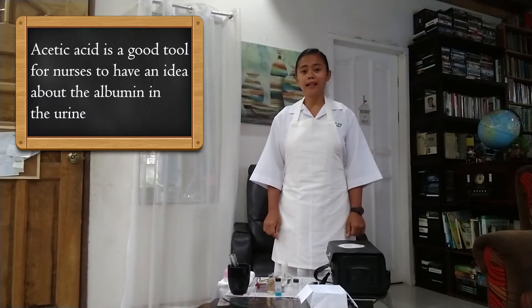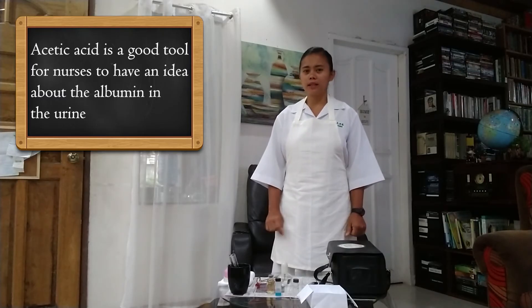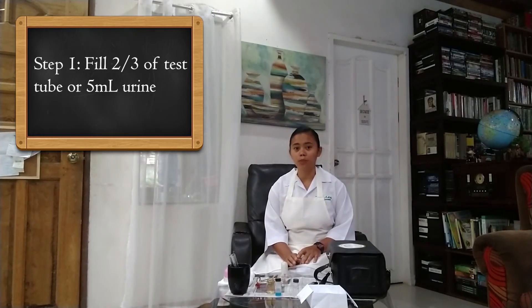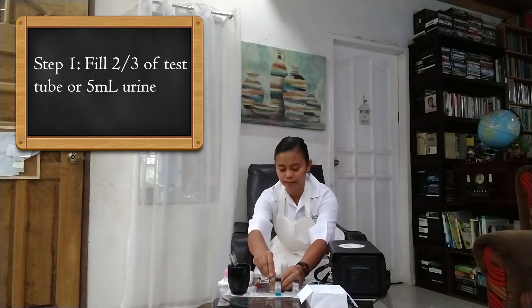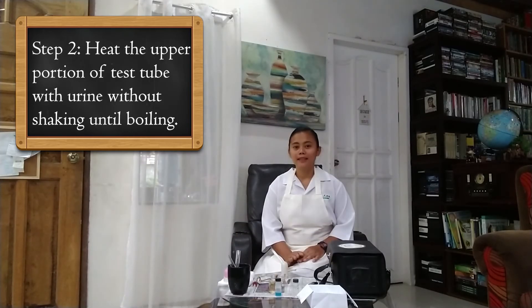In a community setting, urinalysis using acetic acid is a very helpful tool for nurses to have an idea about the albumin level of a patient in his urine. This is especially done for patients with a history of hypertension. The first step is to fill the test tube with 5ml or two-thirds of urine. Next, heat the test tube with urine over the flame without shaking it until boiling. The mouth of the test tube must face away from the examiner or the client. We are heating the upper part of the test tube in order to compare the result between the upper and lower part, as the bottom part would have a negative result.